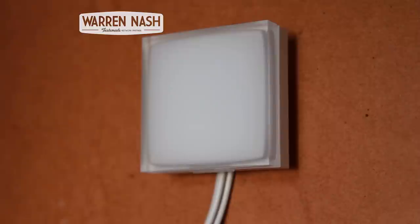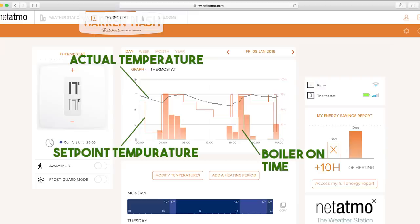So now everything is set up, it means the heating can be controlled by the app, on the internet, or by the thermostat itself. The interface online is actually really informative. For the day it will show you the actual temperature in the house at that point, the set point temperatures during the day, and the percentage of each hour that the boiler is on.